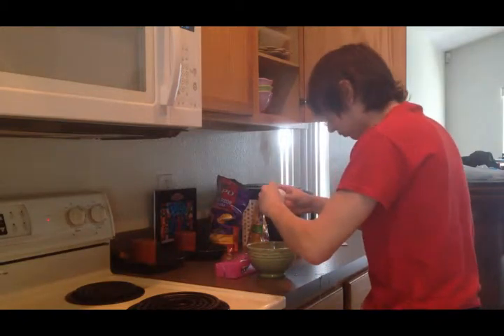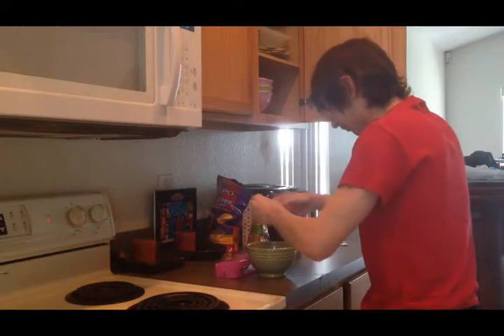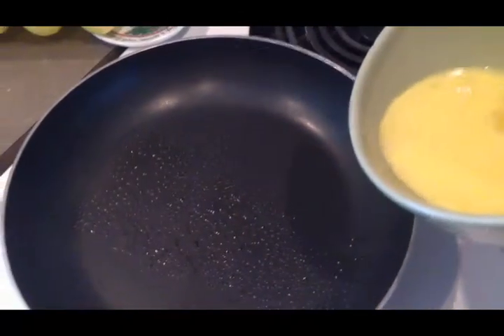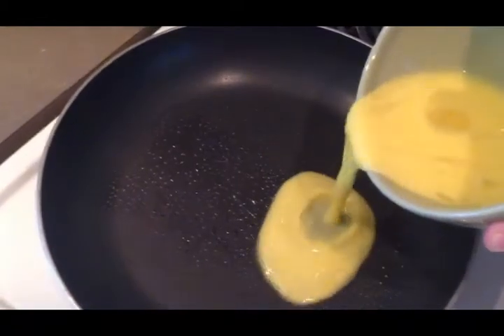Oh, God. You might need to crack the eggs too. Then you're gonna... stir!